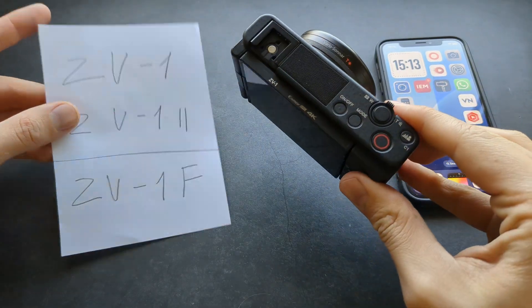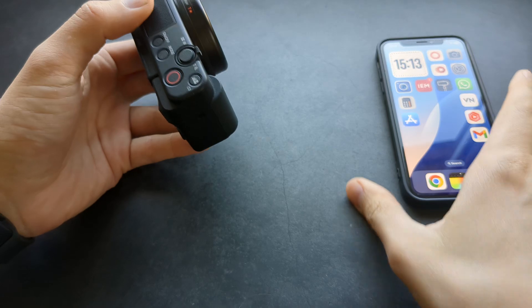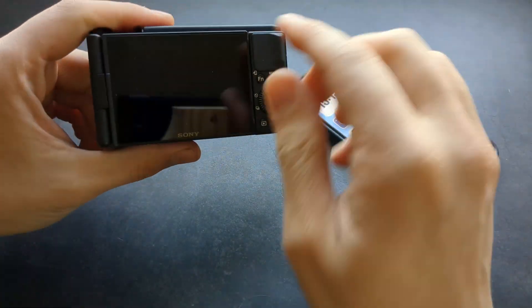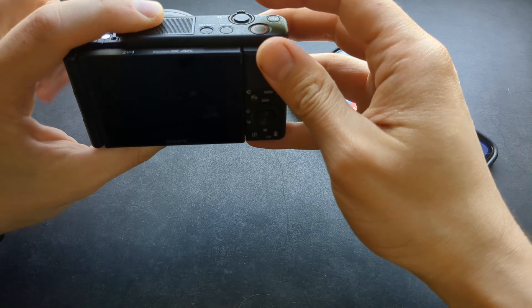Let me show you how you can actually control any Sony ZV-1 camera from your smartphone. You can essentially see what's actually happening on your camera, start recording, and do all kinds of stuff basically.